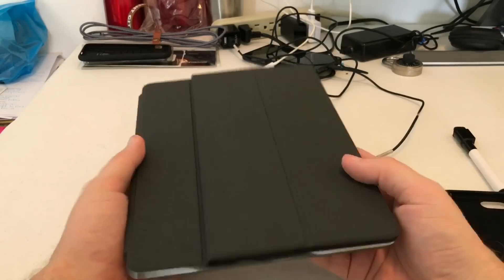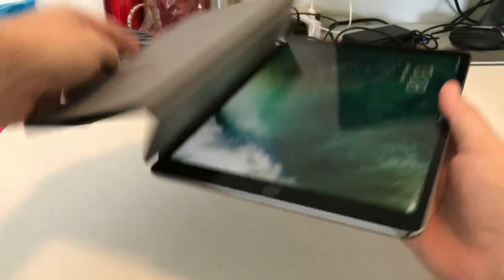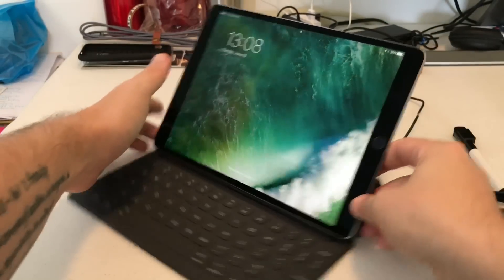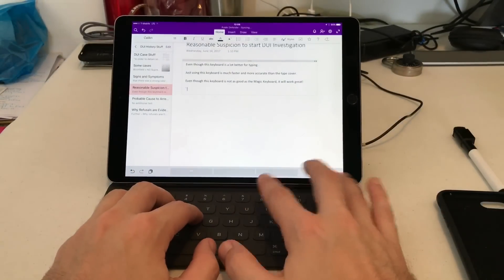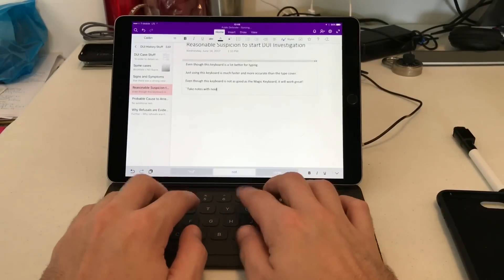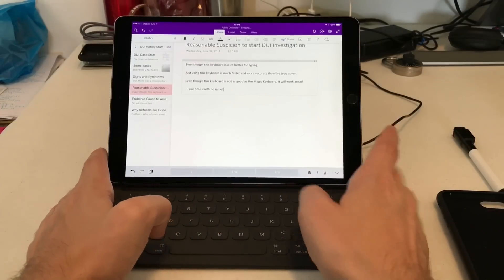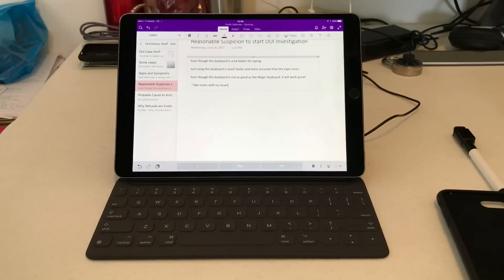I'm really loving the iPad Pro 10.5 right now. That was just a couple of different keyboard options for those of you thinking about getting it — it depends on your use. Whenever I want to take a quick note, that's really the reason I ended up returning the Magic Keyboard — bam, there it is. You can just take your notes with no issue. That's it — two different keyboard setups for the iPad Pro. Let me know what you think in the comments and what else you want to see from the iPad Pro 10.5.